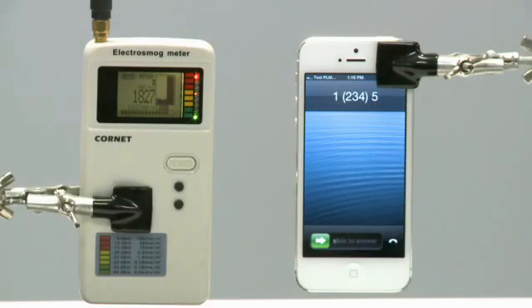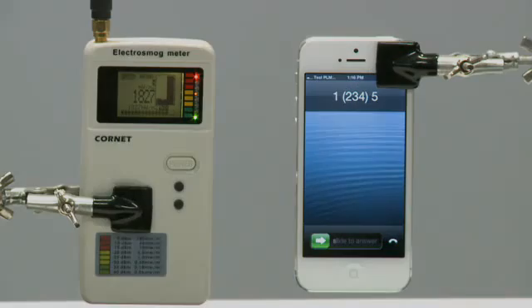And lastly, we have a regular iPhone 5. We have replaced the SIM card in the phone with one that matches the number that will be dialed by the CMU-200, but the phone is normal in all other respects.